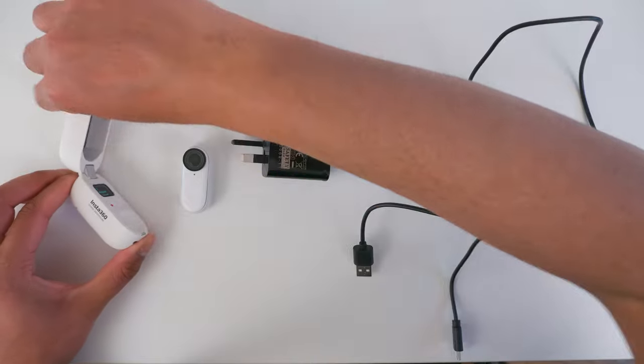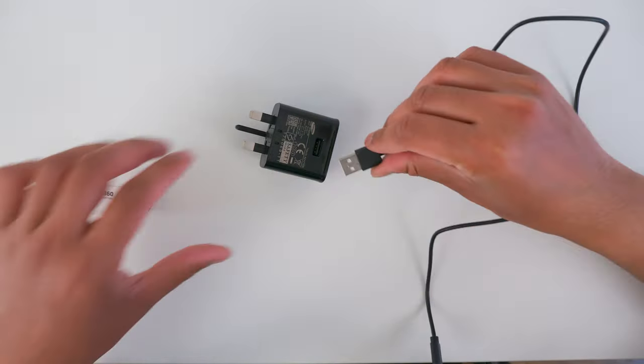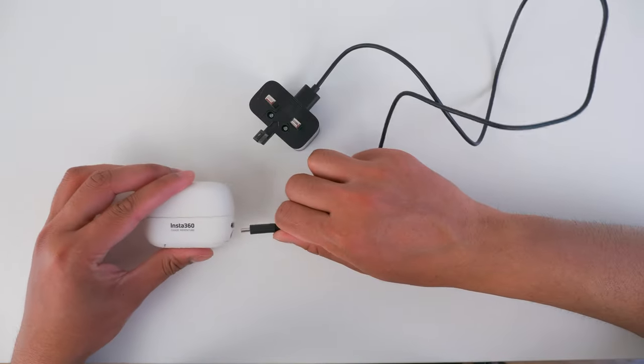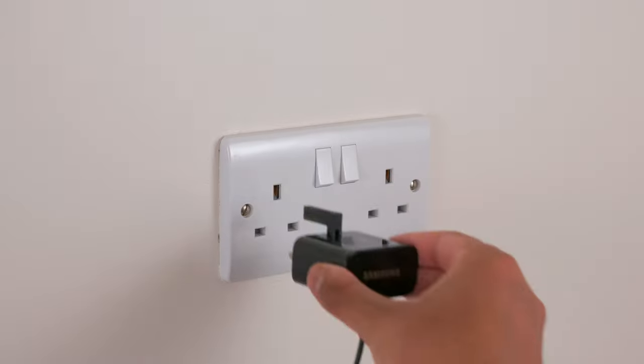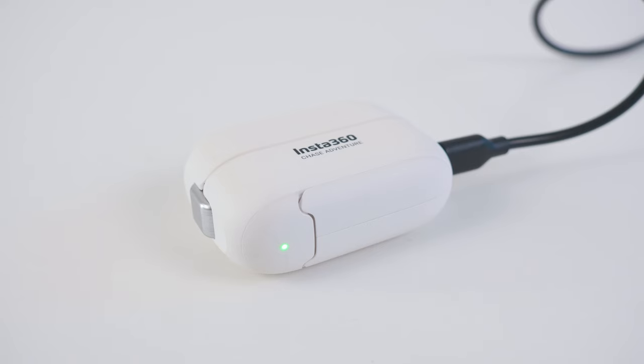To charge the Go 2, put the Go 2 back in the charging case. Plug the Type-C USB cable into a USB charging plug, then plug the other end into the Go 2. Plug in your USB plug and turn the switch on. Leave the Go 2 to charge until the status indicator on the charging case turns green — this means your Go 2 and charging case is fully recharged.